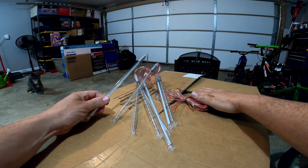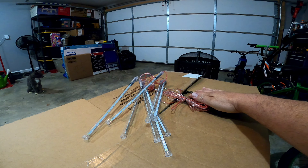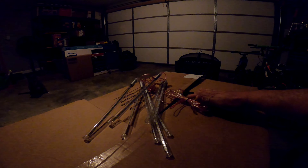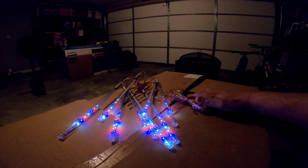We're gonna click the button and cover up the panel — and those are the lights, guys. Pretty cool, right? Let me go turn the light off so you guys can see. Yeah, those are cool! It's red, white, and blue shooting stars. Pretty cool, I like them.